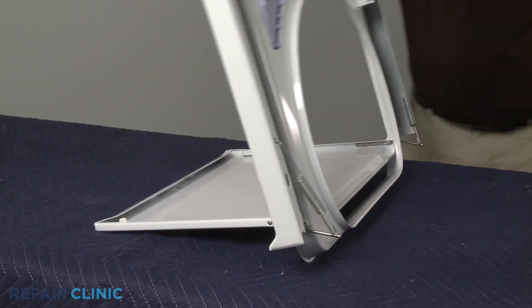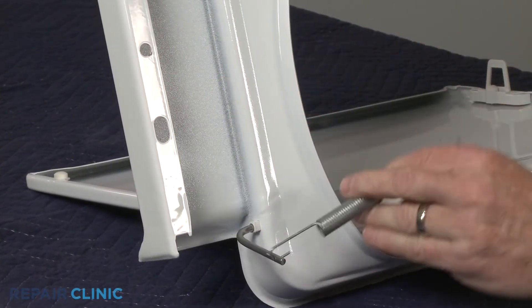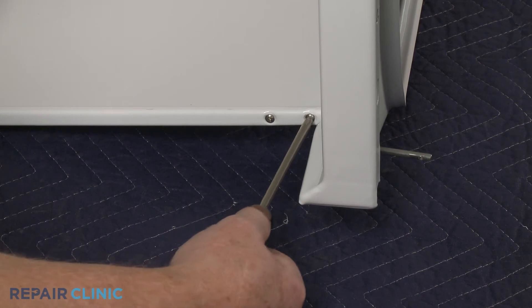Release the tension on the lid springs and detach the left side spring from the main top and hinge bar. Use the Phillips head screwdriver to unthread the screws securing the hinge bar to the lid.